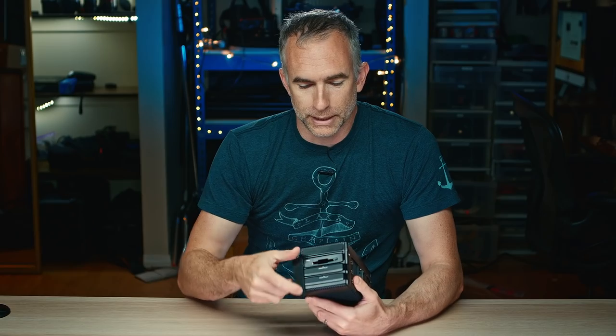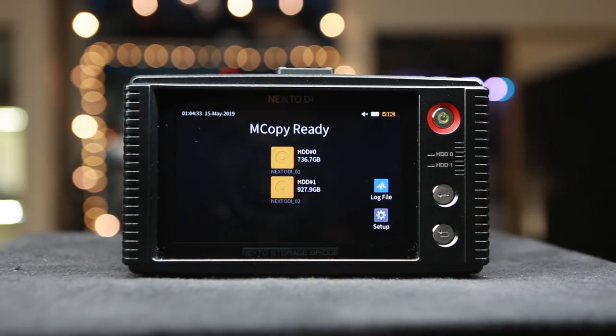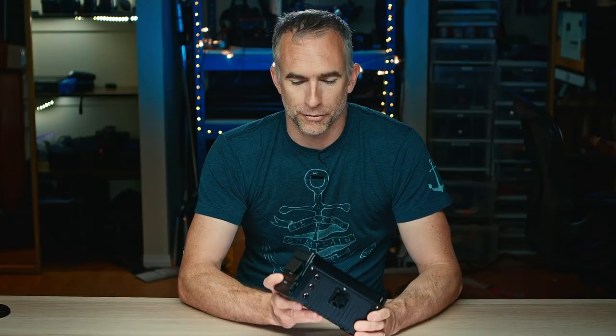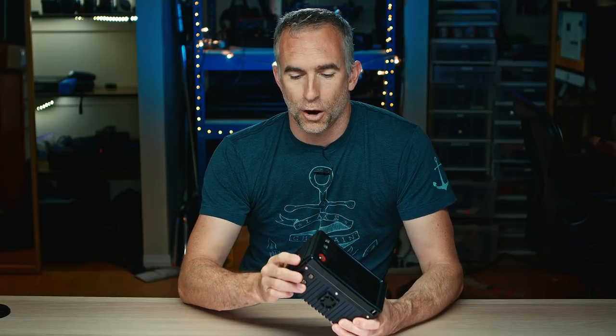What you do is put in your cards and it extracts the contents of those cards onto the solid-state drives. It lets you view the contents on the touchscreen and check some of the data. It lets you confirm that you have everything off your drives before you delete or clear them to shoot again.